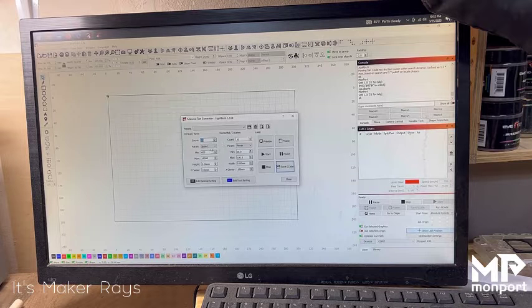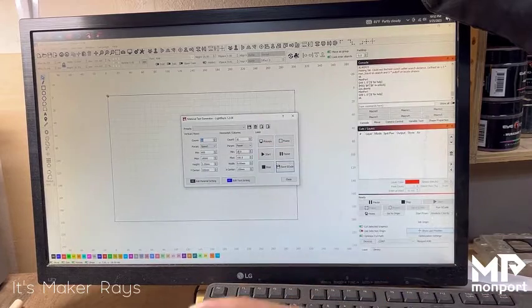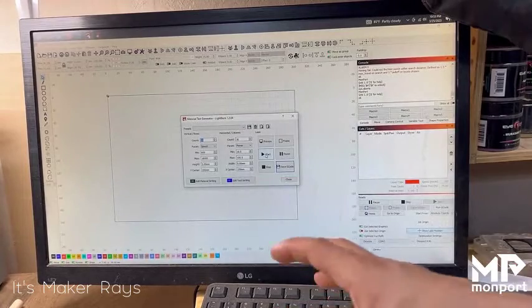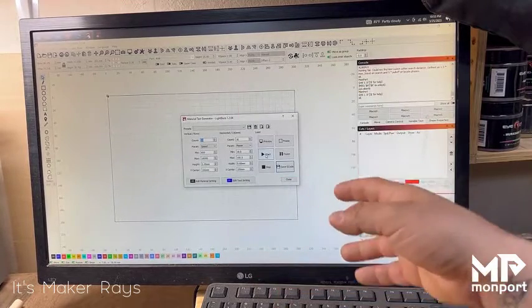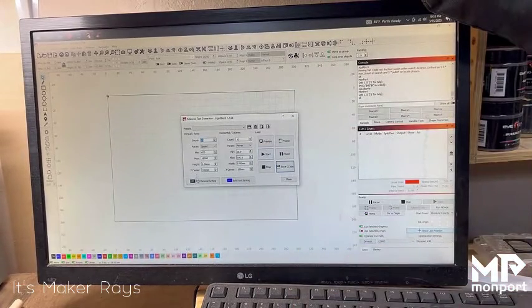A good rule of thumb is to just go with what they have. It's going to have 10 rows and 10 columns of different speeds and power settings. The minimum speed is going to be 600, you can set your maximum, and the power goes from a minimum of 10 to a maximum of 100. The squares are 5 millimeters by 5 millimeters, centered at 100 by 150. I already have material in the machine — I'm going to click Start and let it run.